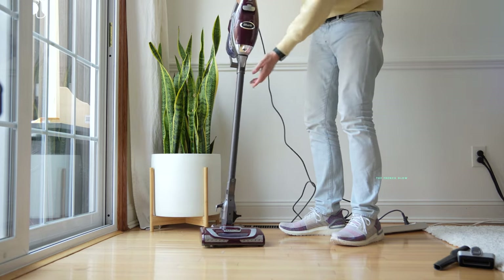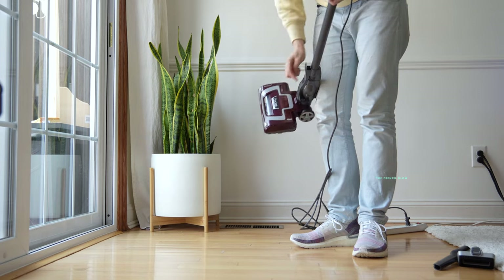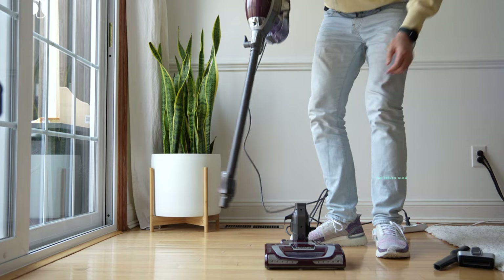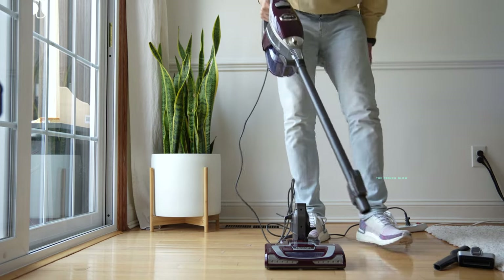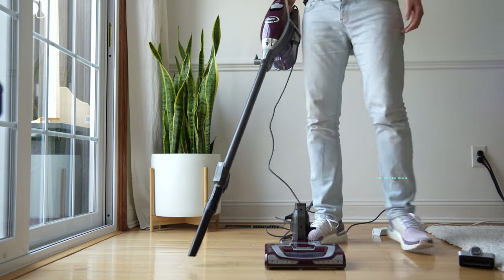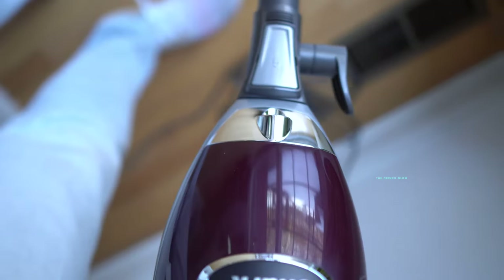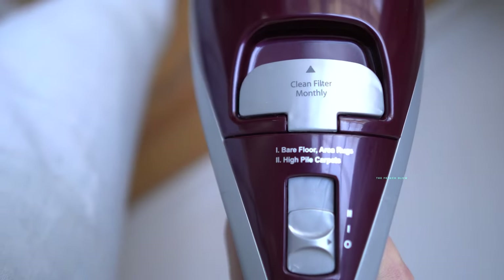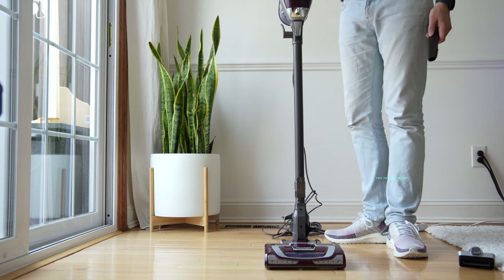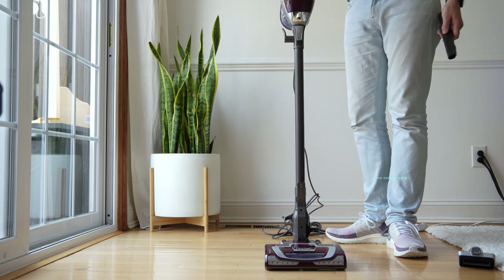If you want to release the wand completely, there is a wand release on the side of the unit. All you have to do is press that and it will release the wand so you have easy access. You can then use the unit as a crevice tool just like this. We found that particularly useful when painting and sanding, as those released a lot of dust into crevices that we were then able to remove. You can just pop it and lock it back on — easy.